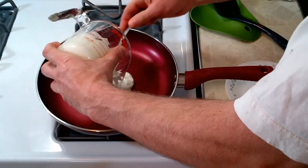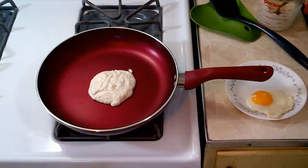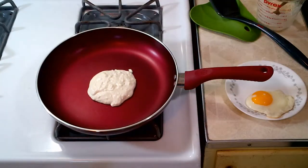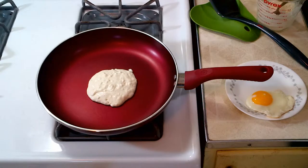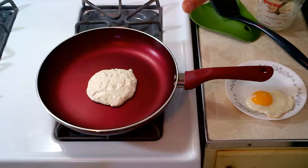The Ecolution fry pan is a really nice non-stick fry pan. The Ecolution company has done something a little different with their non-stick coating. They call it Hydrolon — it's a water-based non-stick coating. When they put it on, it uses water-based instead of a solvent-based.